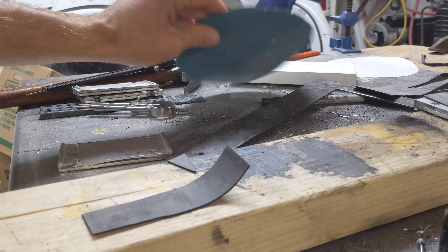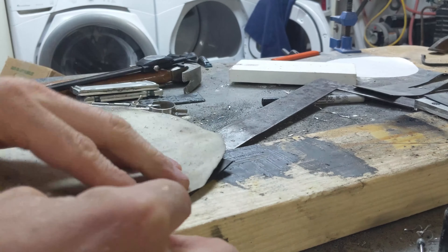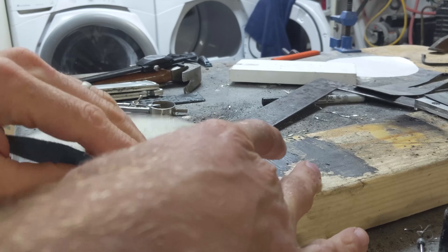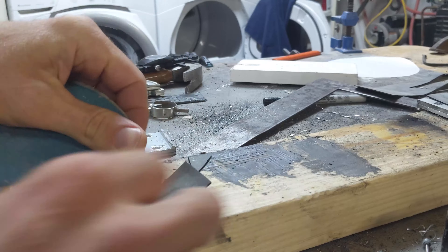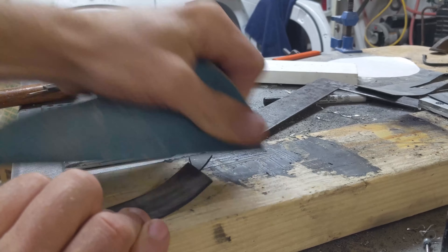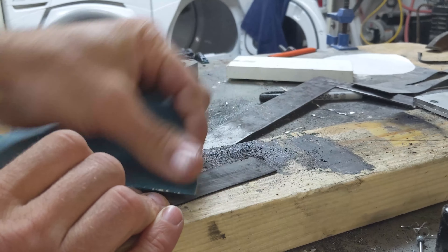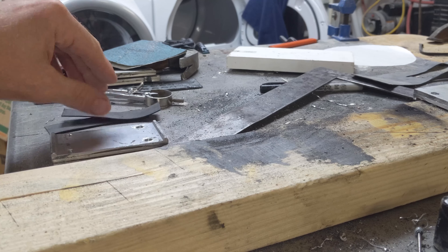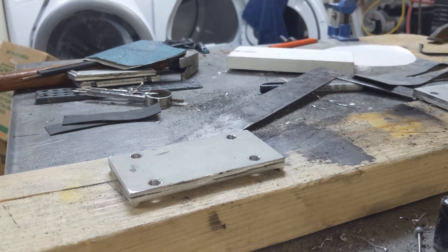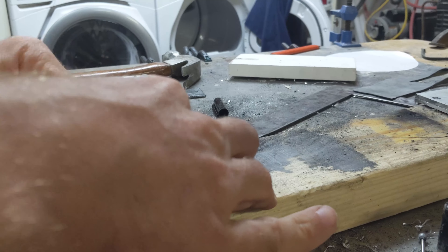I'm just going to sand these down, which will prepare them for gluing and give them more adhesion. We've got our rubber strips ready. I'm going to mark out the bottom of this — first I'm going to make sure I have to cut these. These are clean and ready to go.